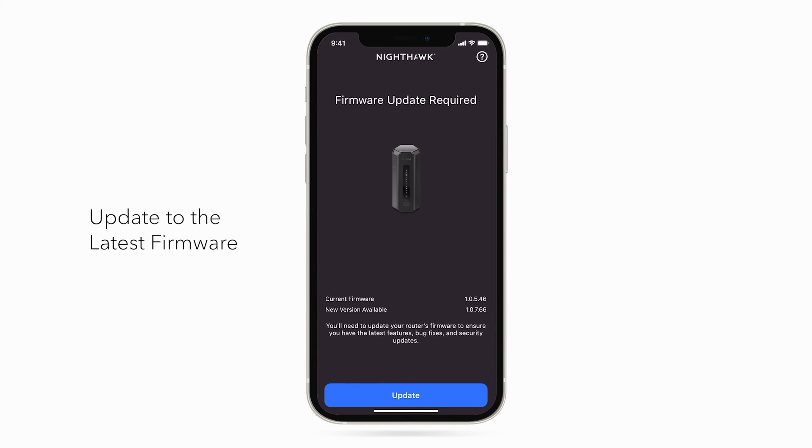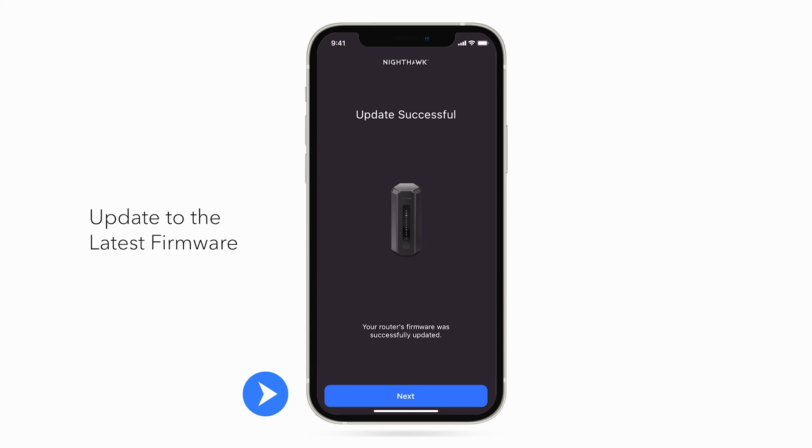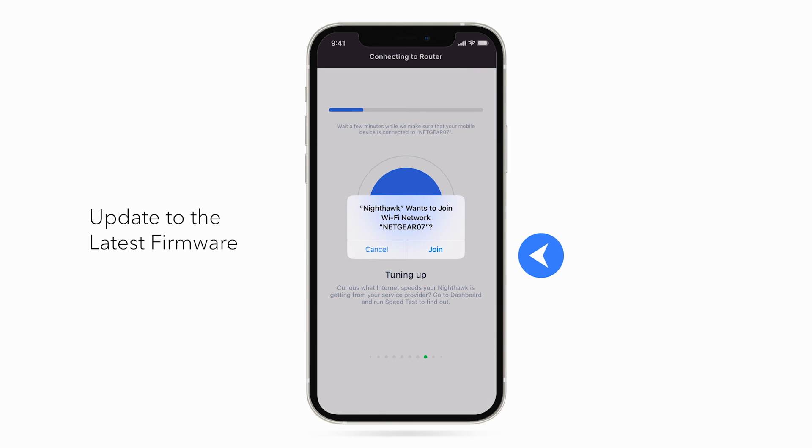We recommend updating to your router's latest firmware version if needed. Click Update. Click Next. Click Join.